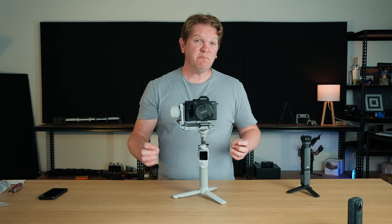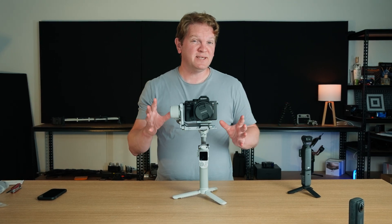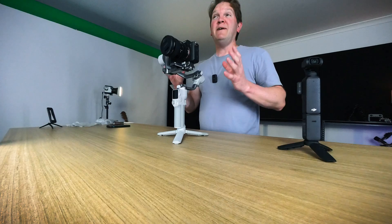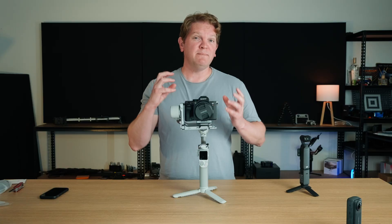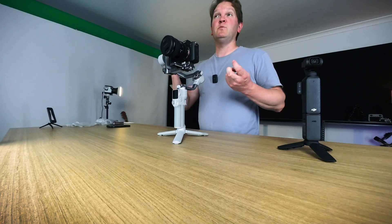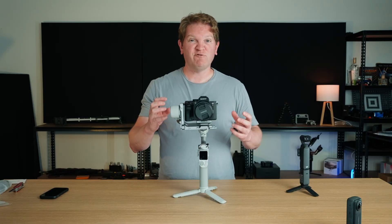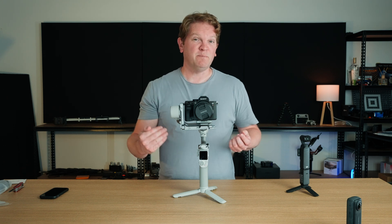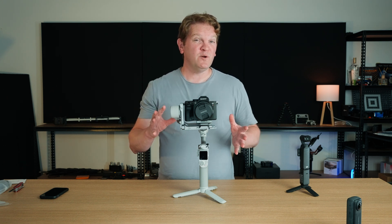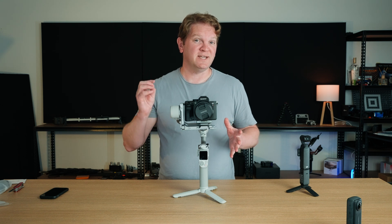Now the camera is attached to the gimbal, we need to balance the gimbal against the weight of the camera, lens, and any accessories. We want the motors running as efficiently as possible so we get the smoothest possible footage. We also don't want the motors using more battery power than needed, and we don't want the motors overheating and the gimbal shutting down.